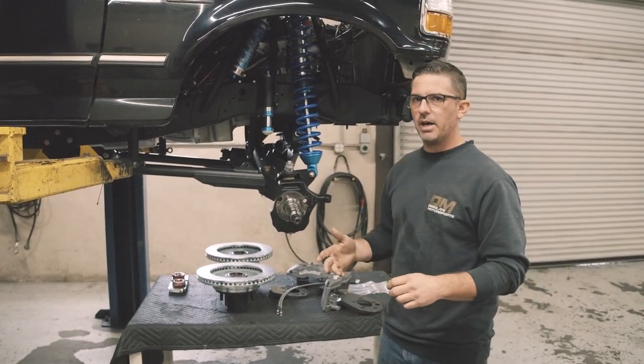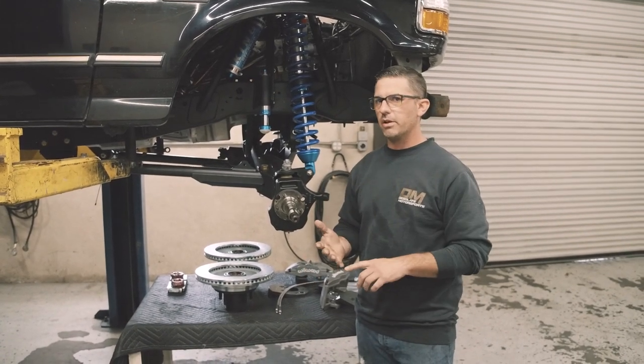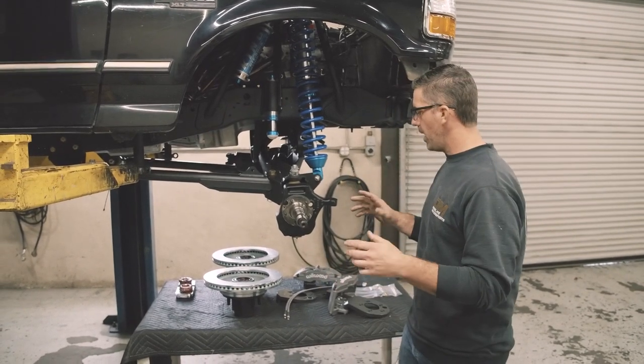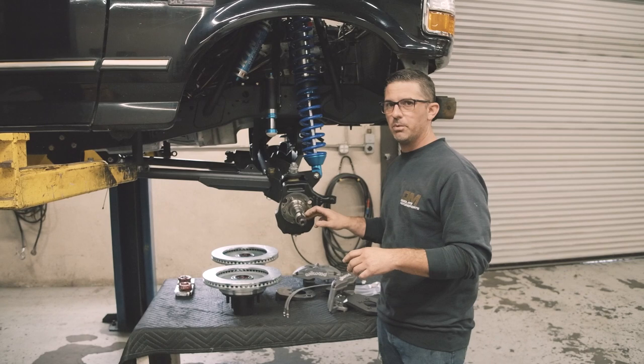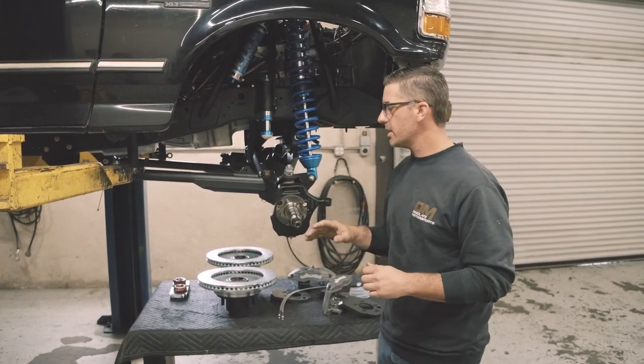This is a big brake upgrade and it's going to work on all of your twin traction I-beam, four-wheel drive, Dana 44 F-150s and Broncos through the 80s and up until 96. We have both options for the five-bolt spindle and the six-bolt spindle, and we've made provisions to run ABS if you're still utilizing the sensor.